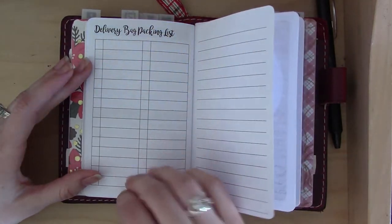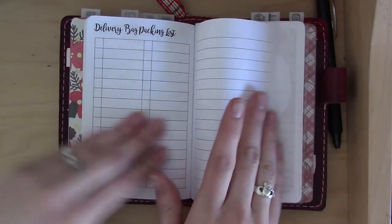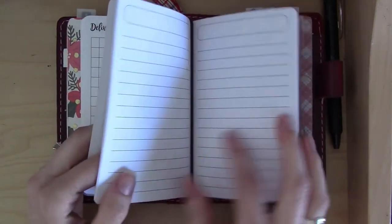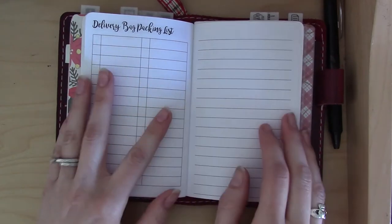The next page is a delivery bag packing list — I haven't even started thinking about that yet, but I'll definitely use it later. Then there's just room for one more note page in the back before you move on to the actual separate note insert.